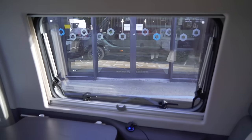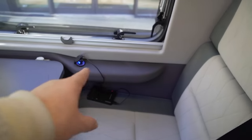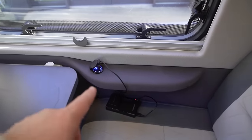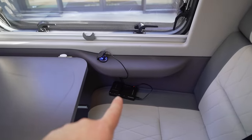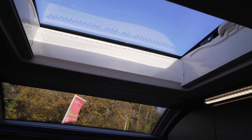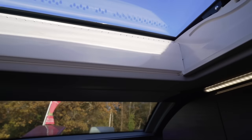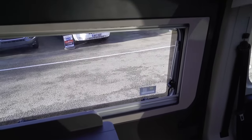Below those two cupboards there's a nice-sized opening window with a blackout blind and flyscreen. The dinette seat has a little armrest and a double USB-A point. There's also one of the roof lights here which fully opens and has a blackout blind and flyscreen as well.